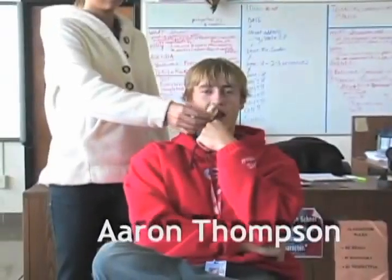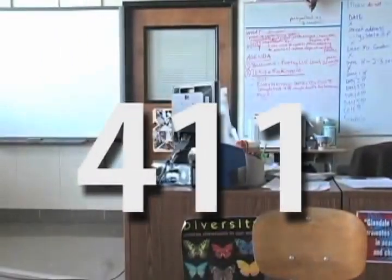Hey Glendale, welcome to this edition of the 411. I'm Aaron Thompson and I'm Abby Blanton. For our first story, John and Joel teach us how to change a tire.